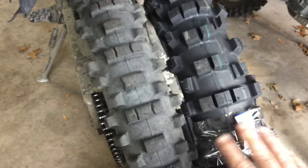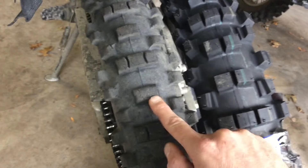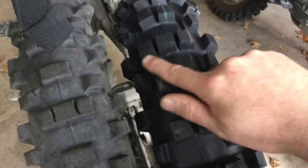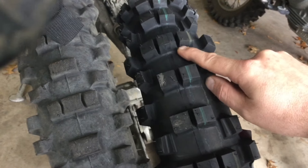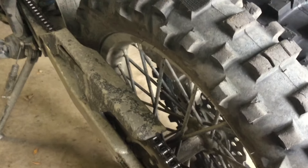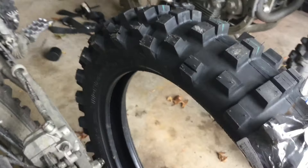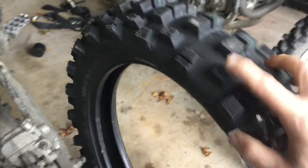That's the difference between these two. The Shinko knob pattern is really a block with some sipes, then a block, then three again — whereas the 525 has three really separated knobs, two separated knobs, two again, then three. Looking at the side knob pattern on the 216, there's a pretty big gap on the very extreme of the sidewall, and the 525 is very similar except it has a sipe and a specially shaped knob there.